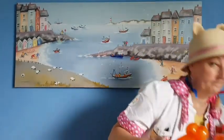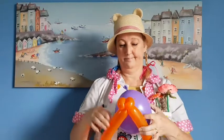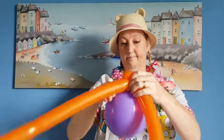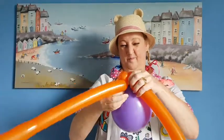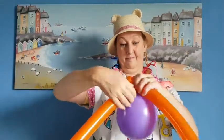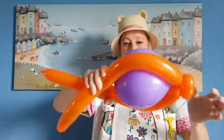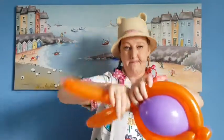Now, take the round balloon and attach it in the middle of the two bubbles with the long bit that you tie. That's it. Wrap the long balloon around the round balloon and twist it where they meet.